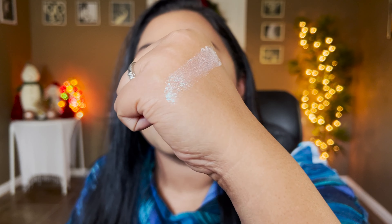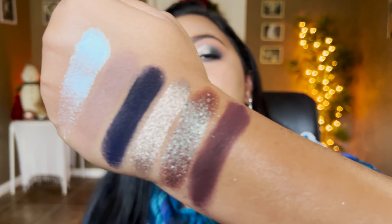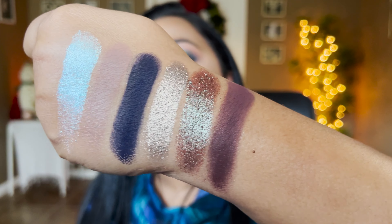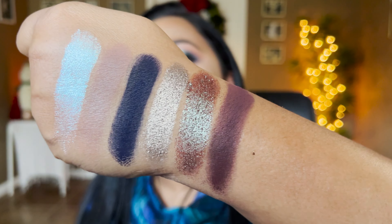The next shadow is also from KKW Beauty's Classic Blossom and the shade is called Season — it's more of a burgundy brown that will go with any neutral or mauvey looks, really pretty. I definitely wanted this palette to have mid-tone shades and deepening shades and that's the main reason I included this.